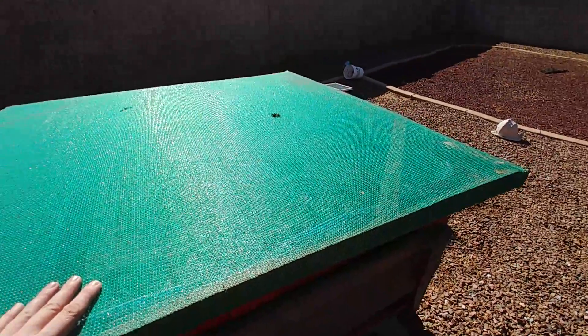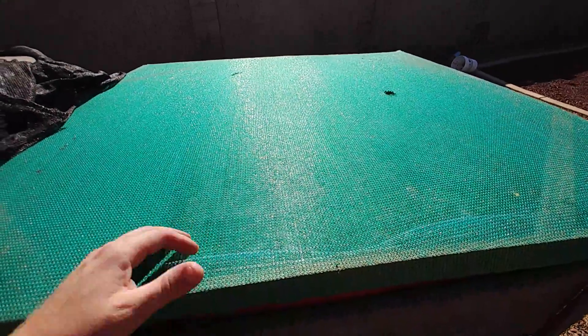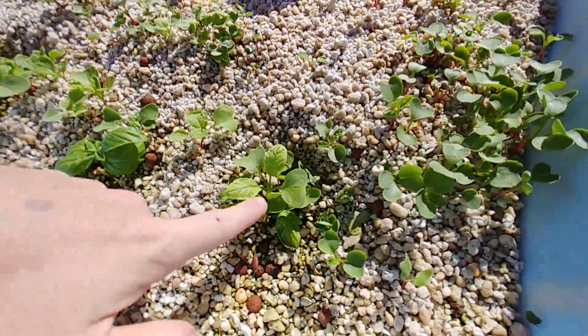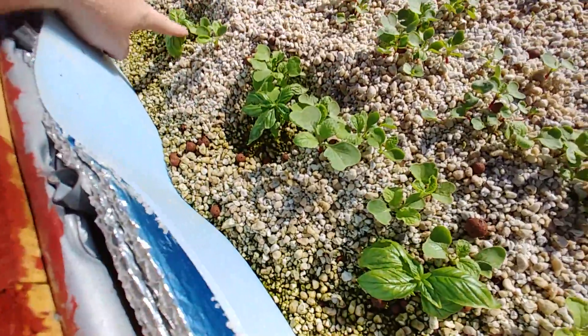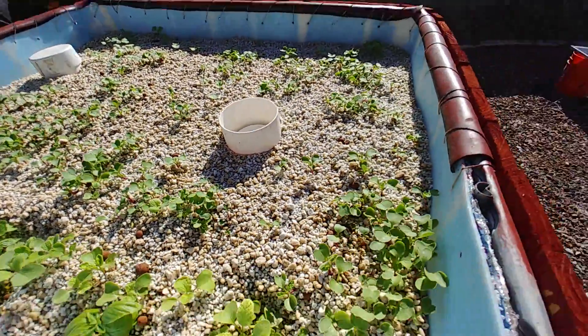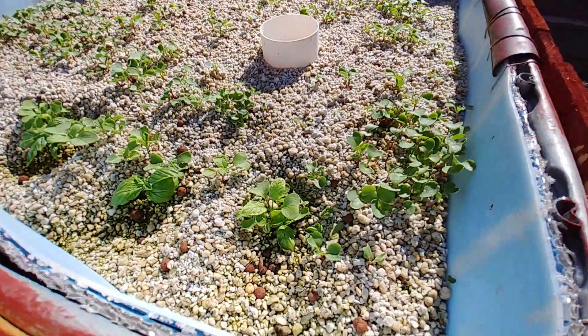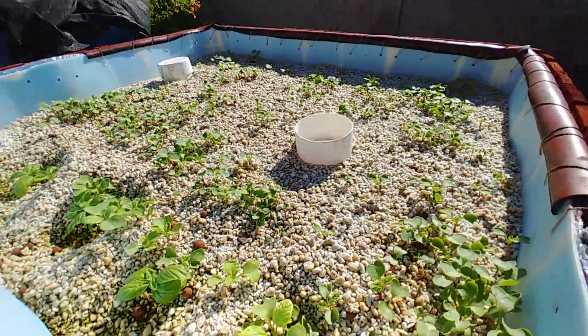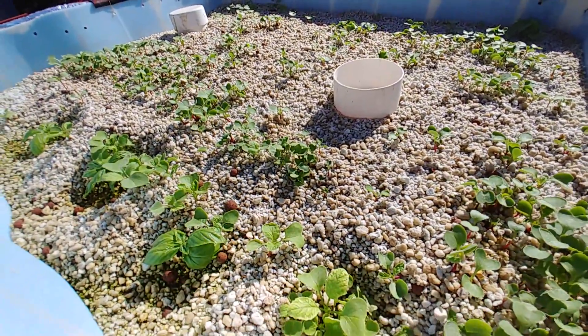We've got this cover on here. The monsoon season is pretty much done with, so the temperature skyrocketed — we're back up in the hundreds again. There's all of my radishes and they're doing really good. Got some basil in here as well. Basil is for the tilapia — tilapia love basil and they love lettuce too. I threw a whole bunch of seedlings into the big tank where there's like 30 or 40 tilapia and they ate all of it.